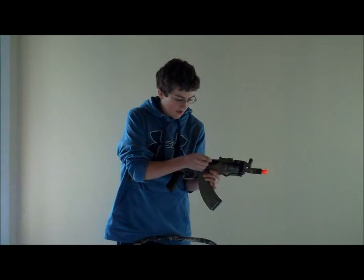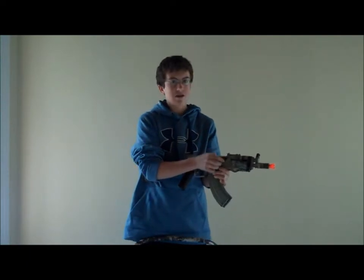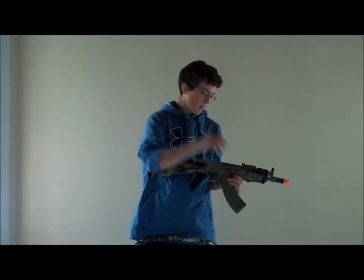The hop-up is located here. If you push it up, the hop-up is on, which means at a certain distance it will curve the BB upward.